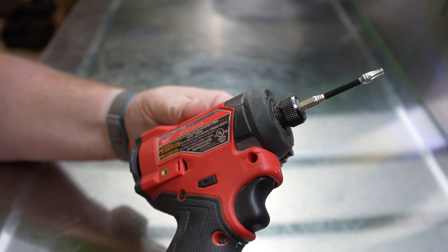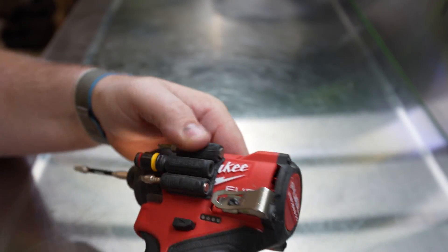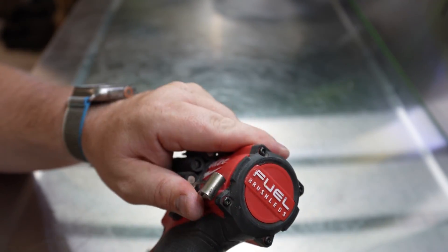I think this is the Gen 4-ish, give or take — Gen 3, whatever you want to call it. This thing is fantastic. I do have the spider bit holder on the side here, and it does have the clip.